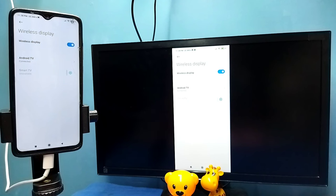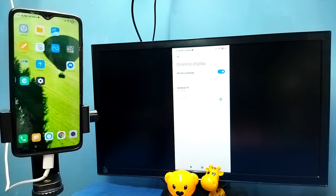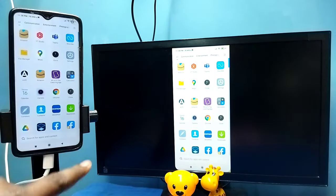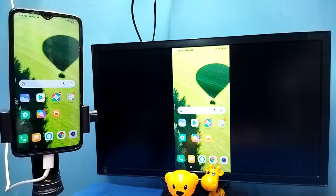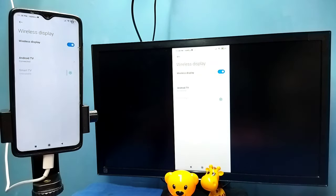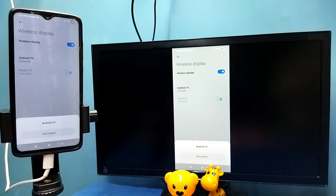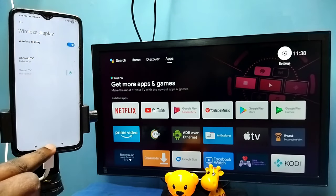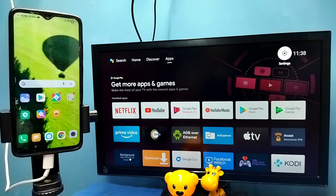See, it's working — this is Method Two. In Method Two I am not using the Google Home app. To disconnect, go to Settings, then Connection and Sharing, then Wireless Display, tap on the connected TV name, then tap on Disconnect. Done. These are the two methods — please try it.